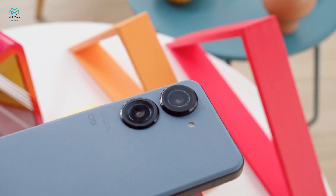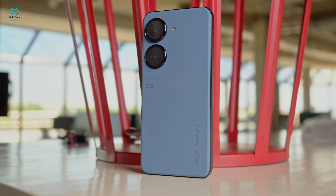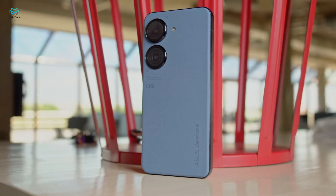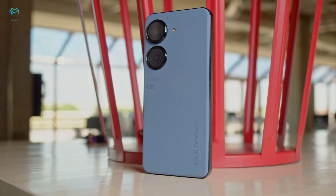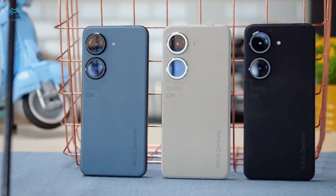Hi guys, welcome to the review of Asus Zenfone 9. This is a new Asus flagship — last year's model also had a pint-sized form factor, so what's new this time around? Let's find out in our full review.